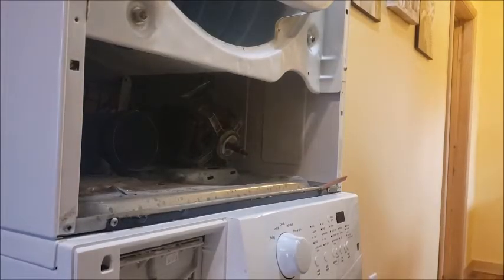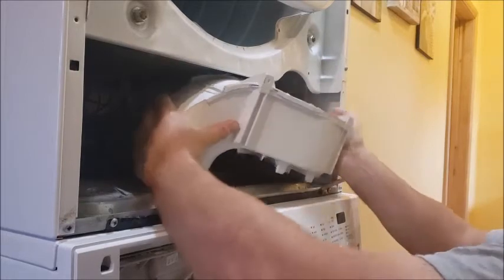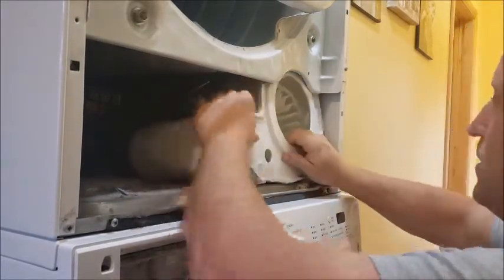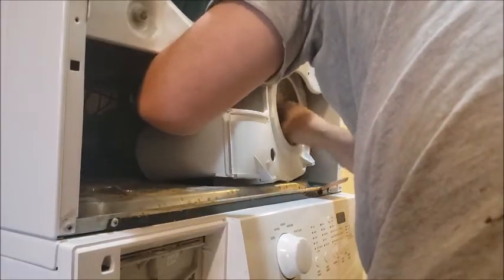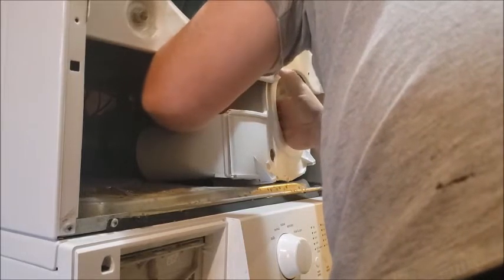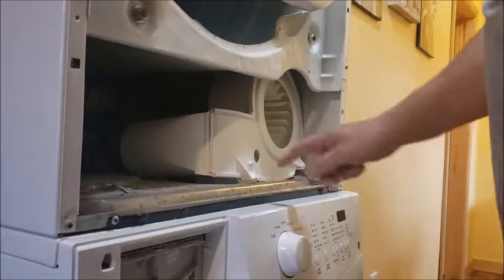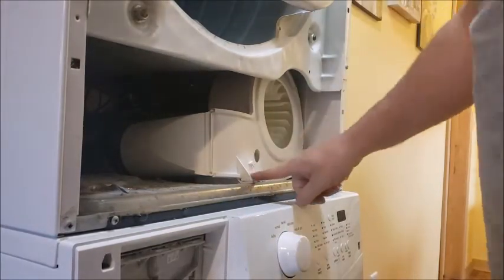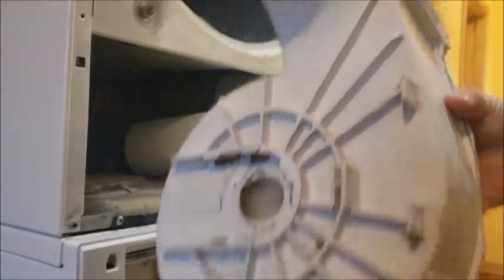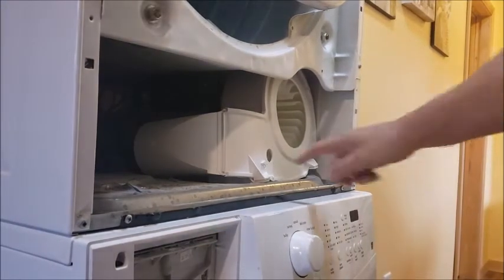You're gonna have to try and wiggle this thing into position. I don't remember exactly how I got it out. There are two tabs on the back that have to go into two slots in the metal. Those two tabs in the back slide into two slots, so I've got to make sure I get them lined up. I'll know I have them lined up when these front ones match up with the holes.